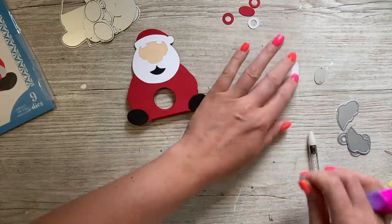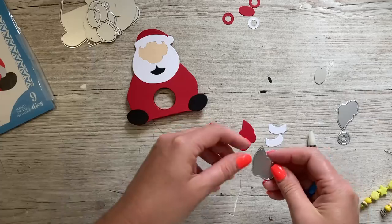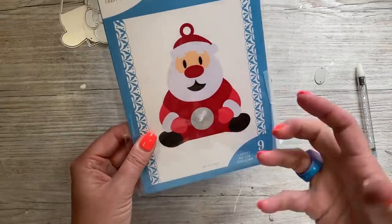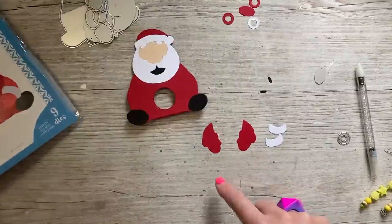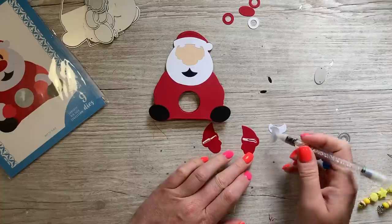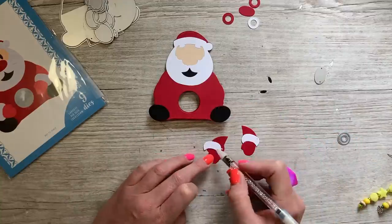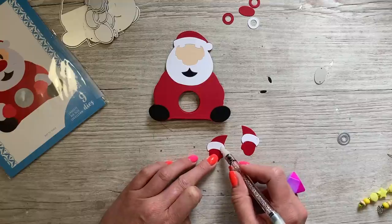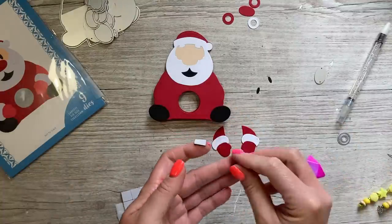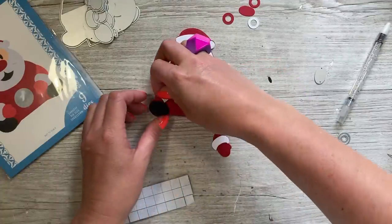For the arms I'm going to pop these up on a little bit of foam just to add a 3D effect. I'll stick the little cuffs on first — this die here gives you these shapes, and then this one and this one are your arms. Cut those out. I'm going to add a little glue first, then you want the cuffs facing down. I'm just going to cut a foam pad in half, got one there and one there.